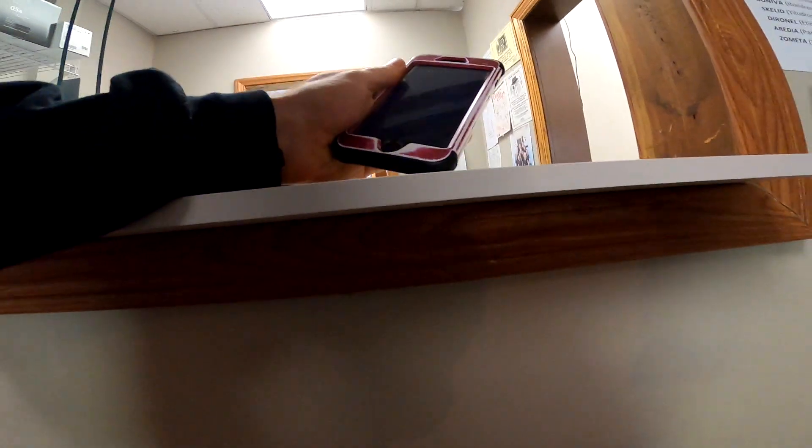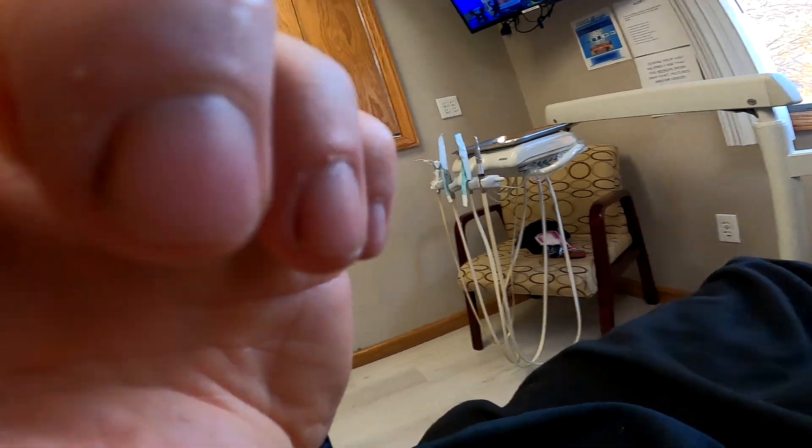Alright guys, we have the dentist office. Hopefully everything's gonna go well and we'll get out of here very quick because I don't like dentists — wish me luck. Alright, we are done with the dentist. Everything went well. Brush your teeth and you're not gonna be in the dental office with cavities.